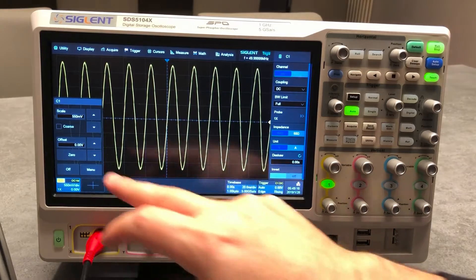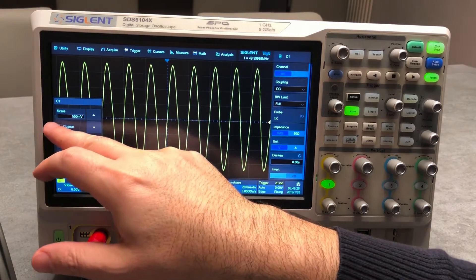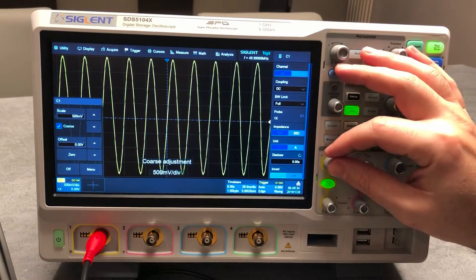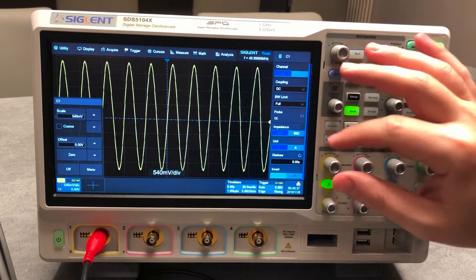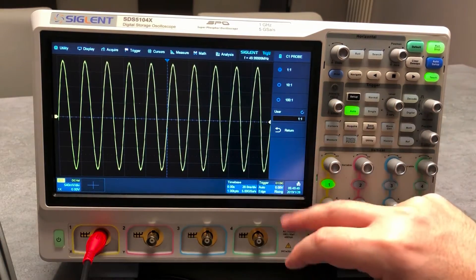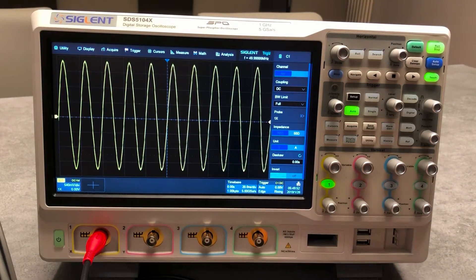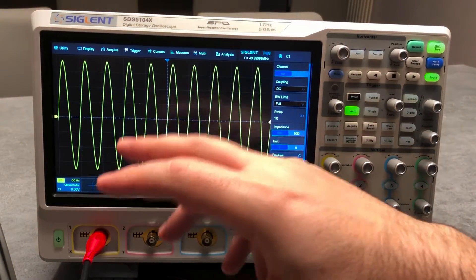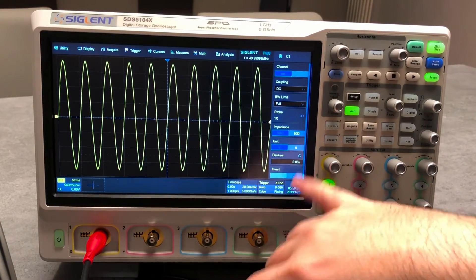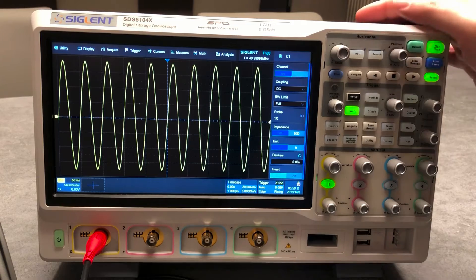Going to the channel one menu, you have the short menu where you can set the vertical sensitivity. You can set coarse or fine adjustment directly from here — fine adjustment just to have full resolution. You can set up the probe; at the moment I'm connected to a BNC cable, impedance one megaohm and 50 ohm. The signal generator is in high-impedance mode so I also have high impedance on the output. You can set units for voltage and current, and of course you can invert the waveform.